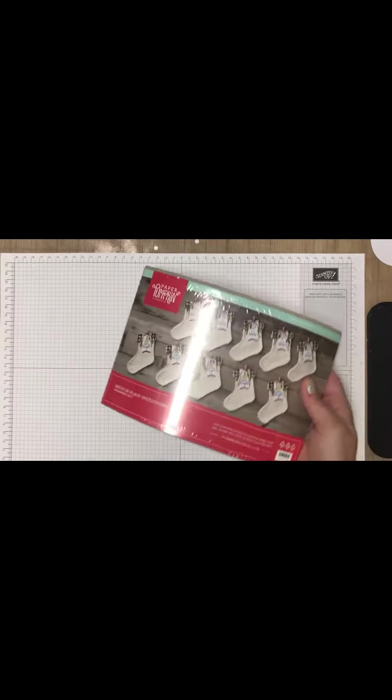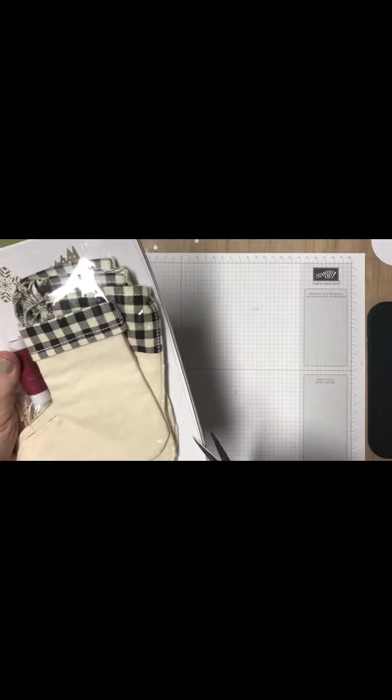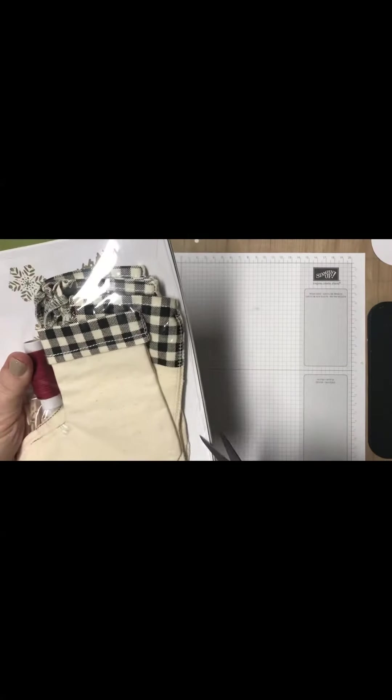Oh my gosh, look at that! Holy cow. This is gorgeous. This is probably going to sell out very fast. So you had to be subscribed by the 10th of the month to get the Paper Pumpkin. I have two extras — I absolutely adore them. If anyone is really dying to have one, let me know.